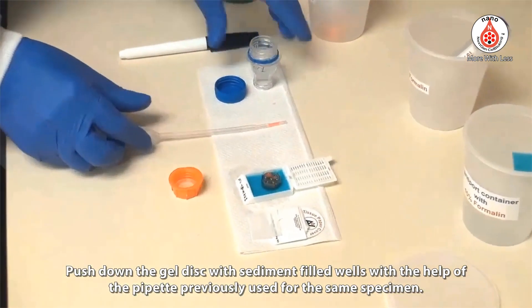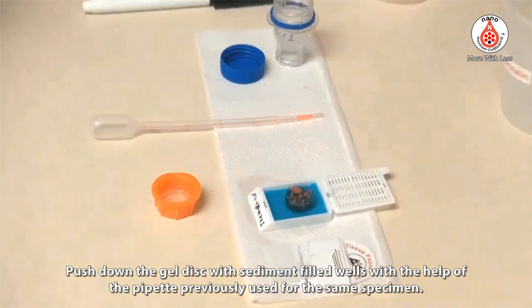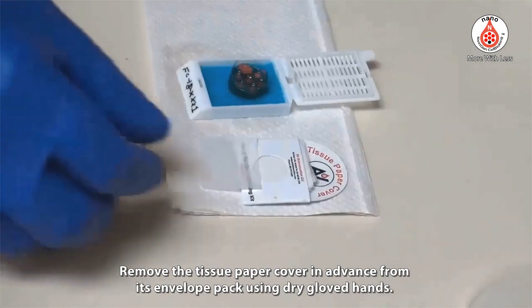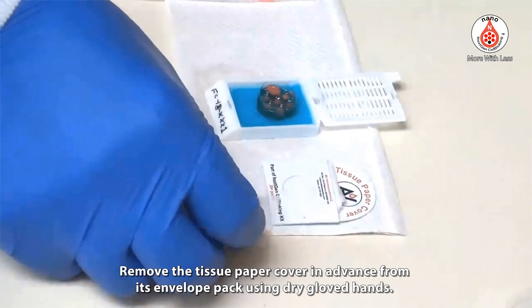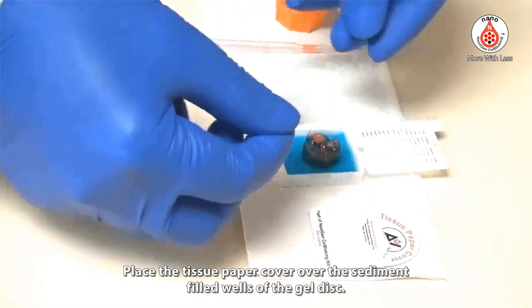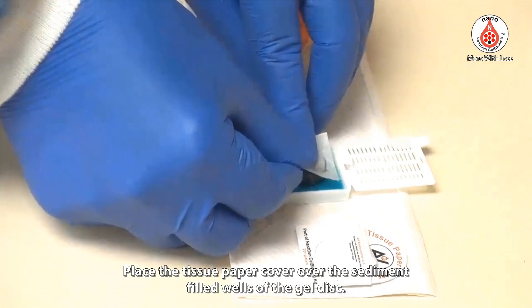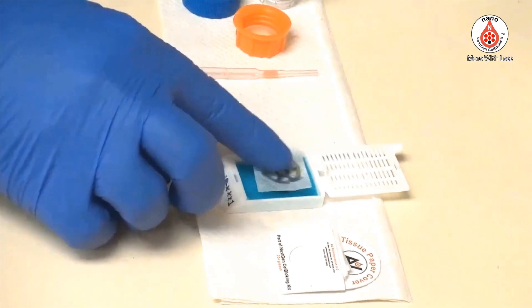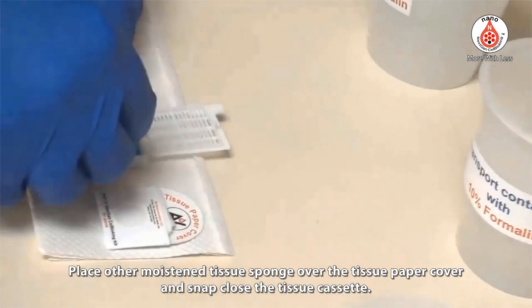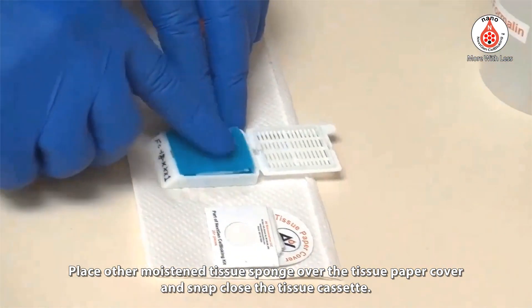Push down the gel disc with sediment-filled wells using the pipette previously used for the same specimen. Remove the tissue paper cover in advance from its envelope pack using dry gloved hands. Place the tissue paper cover over the sediment-filled wells of the gel disc. Place the other moistened tissue sponge over the tissue paper cover and snap close the tissue cassette.